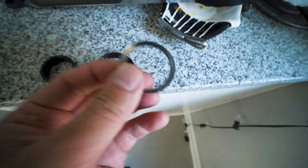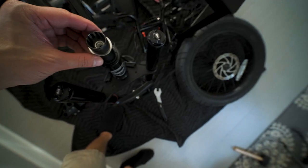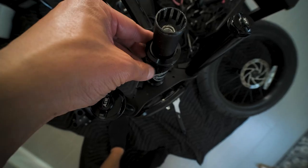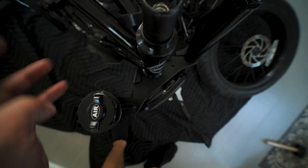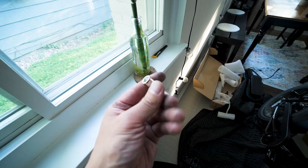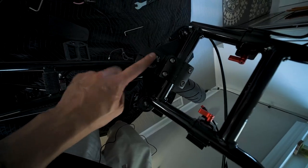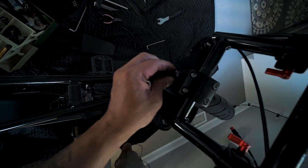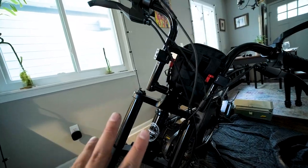And then these two, and then this guy. Spacer. This is the stock bolt for the V2 Z1 — it should come with a different bolt for the steer tube, so just keep that in mind. If you don't have this, you could probably buy it at the hardware store.